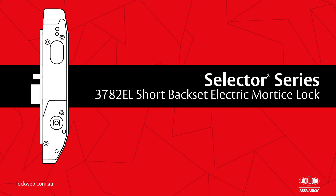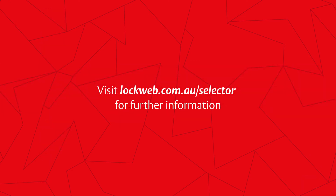The Lockwood Selector Series 3782 short backset electric mortise lock provides a significant step forward from current electric mortise locks — stronger, with improved expanded monitoring and fully field selectable from a single primary lock. For more information, please visit lockweb.com.au/selector.